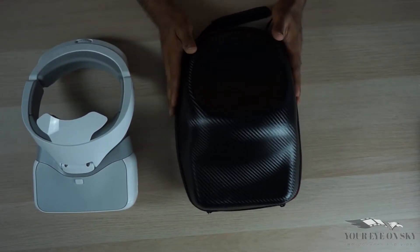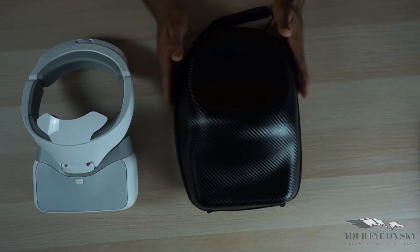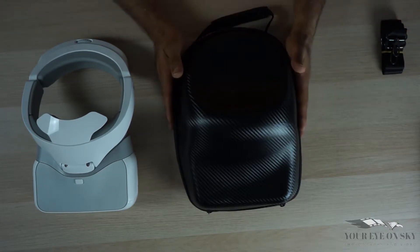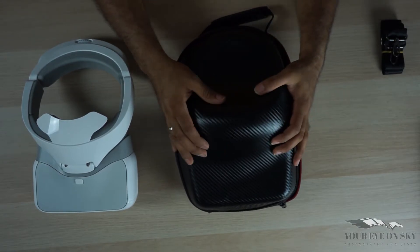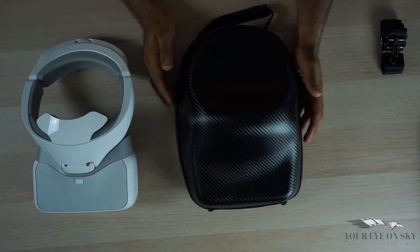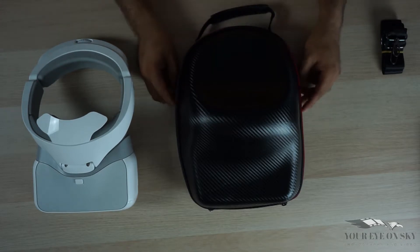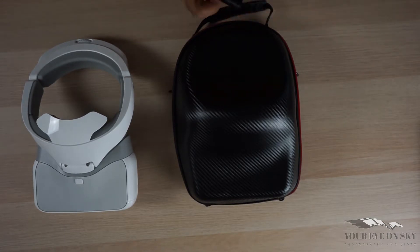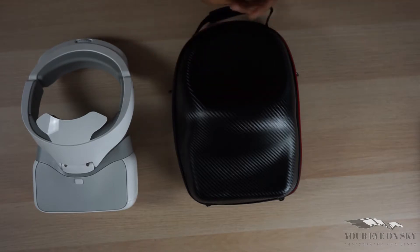I want to talk to you about the bag you can store it in when you travel and take it with you wherever you go. It's a hard case — not hard like a stone, but hard and flexy — and it has a nice handle here and two metal clips on the side. There's also a strap that you can put from side to side and carry it on your shoulder.